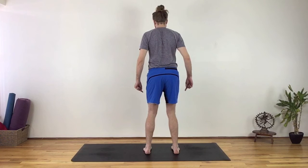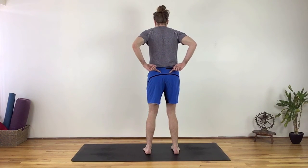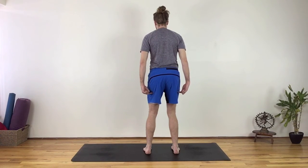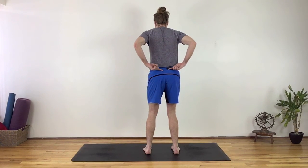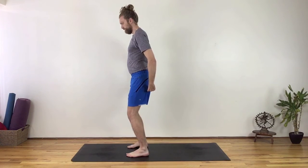Instead, recruit your glutes to serve your curves. The glute muscles originate at the ilium and sacrum and insert on the femur. When a muscle is properly engaged, it moves from the insertion to the origin. Therefore, when the butt muscles are engaged, they lift up and not down.